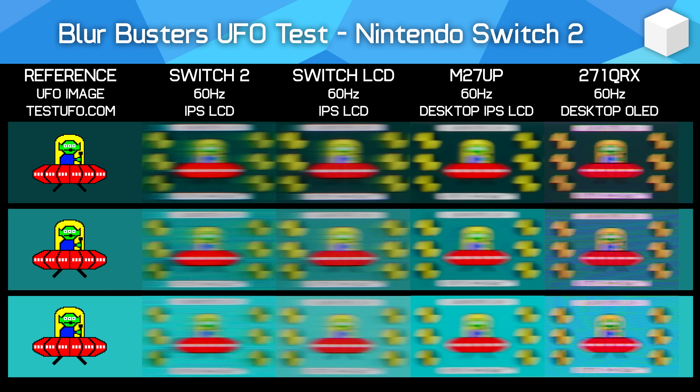If Nintendo refreshes the Switch 2 with an OLED screen at some point, that's the sort of advantage you'd get. Also in this image at 60Hz is a modern IPS LCD gaming monitor, the Gigabyte M27UP, which produced an average response time of just 6ms across a 110-transition sample average. So to recap: Switch 2 is at 33ms, Switch 1 at 21ms, and a typical LCD gaming monitor at 6ms. A 6ms LCD at 60Hz is much clearer than either Switch console — less blur, better definition inside the UFO cockpit, and separation between the UFO and crash test markers — but not as clear as an OLED.